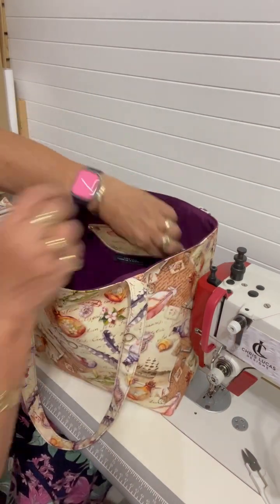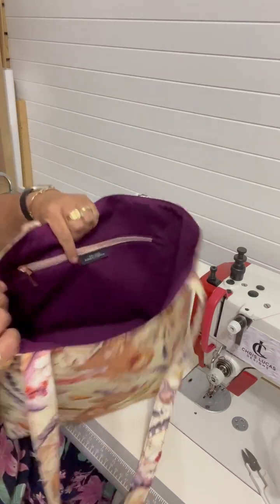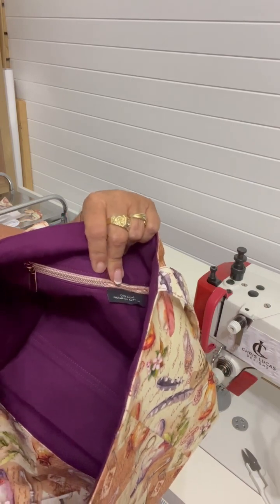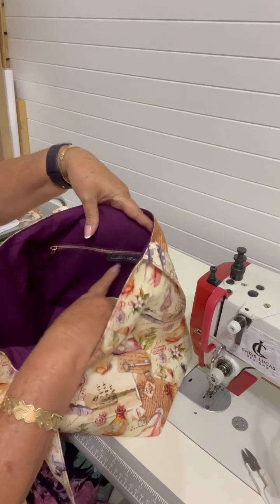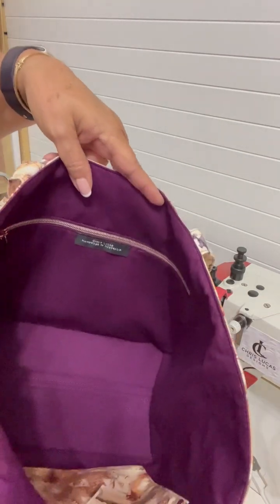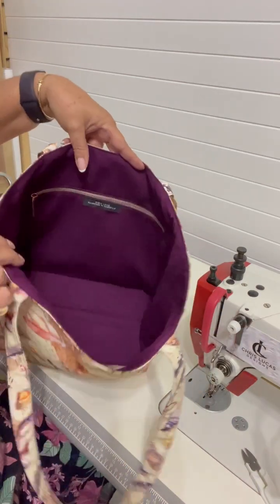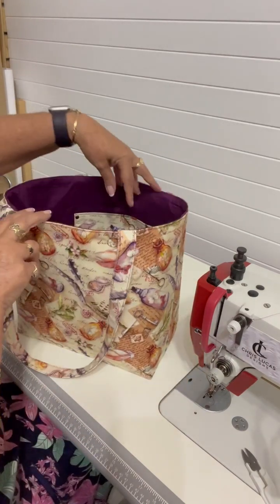I went with the lighter, pinker shaded zipper tape with some rose gold teeth. I've put my label here — it says Chris Lucas and it's handmade in Australia. So that's the lining.